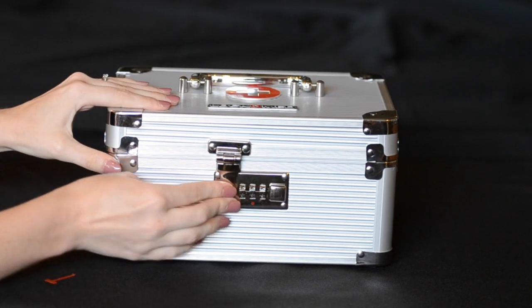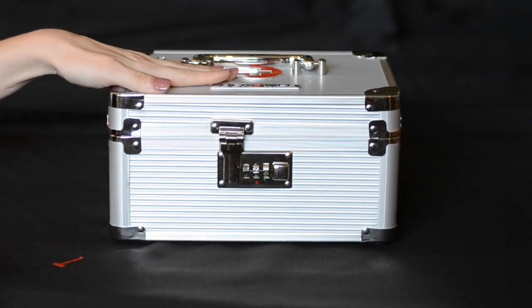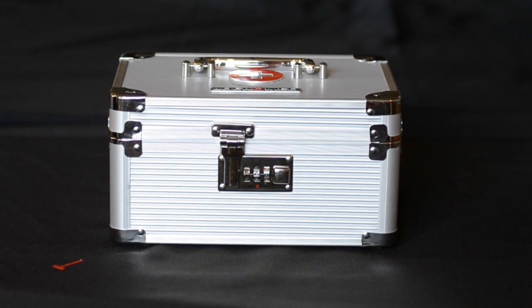Let go of the button and lock the box. Make sure to scramble your combination so that it's not showing.